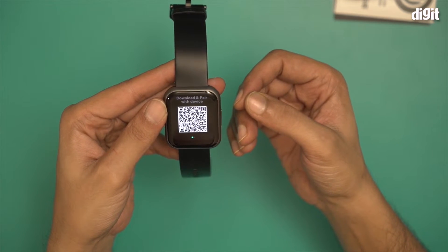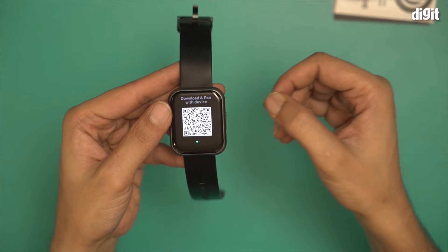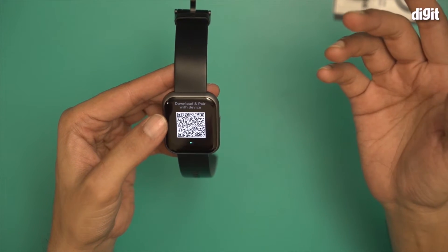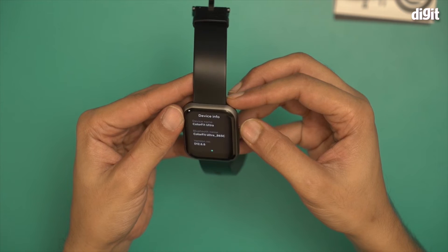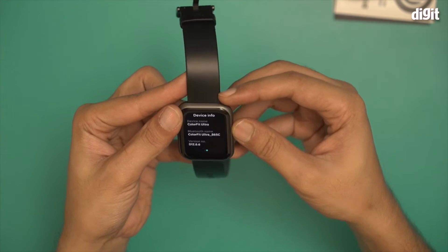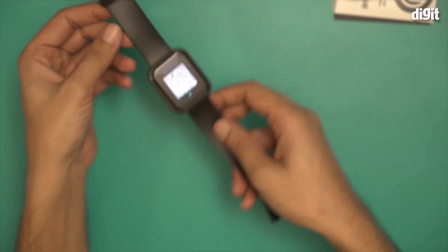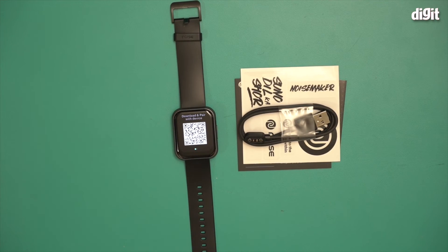We have the 1.75 inch display active, prompting you to download and pair with a device. I'll show that process in another video using the NoiseFit app. Over here you can also see device info — device name: Color Fit Ultra, version numbers, and more. And that's everything you find inside the box of the Noise Color Fit Ultra fitness smartwatch. Thank you for watching.